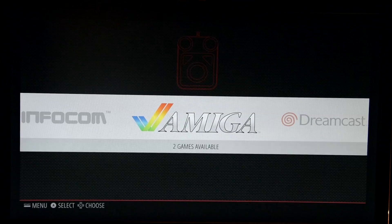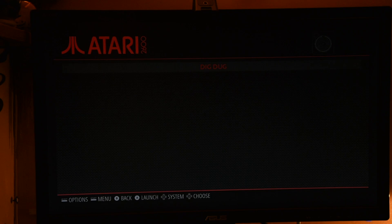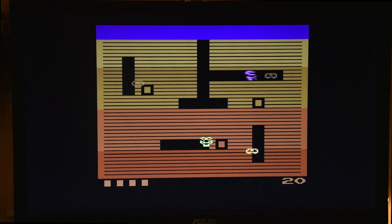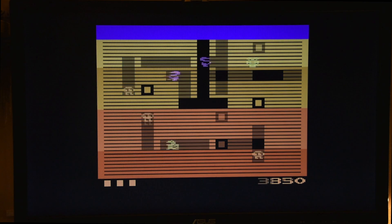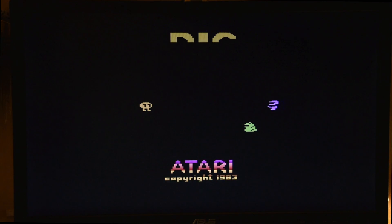Oh my gosh — Dig Dug! Atari 2600 — that's the one game I put. Let's test this out. Okay, that's funny. Right — I have assigned the wrong button. Okay, I thought it killed me. So yeah, you have Dig Dug, which is kind of the thing. Okay, I'm going to exit out of this one.